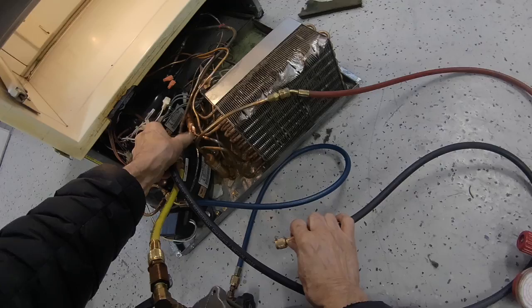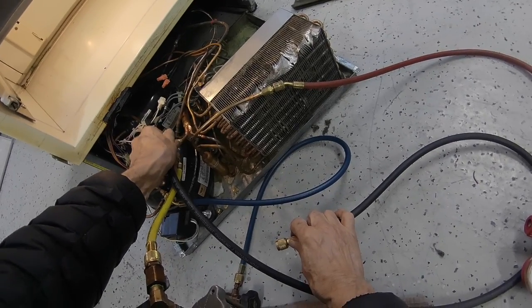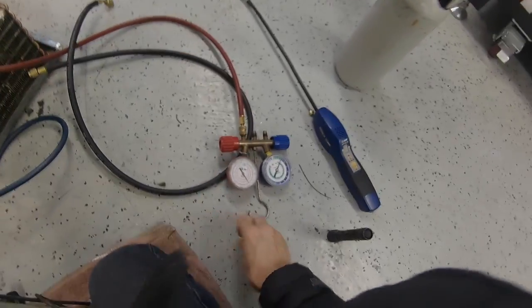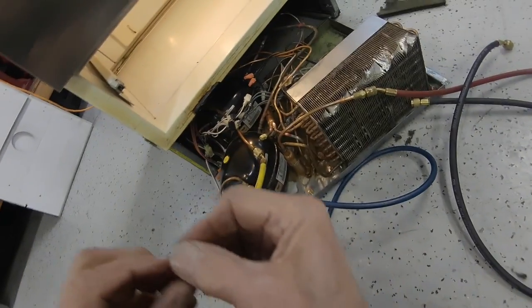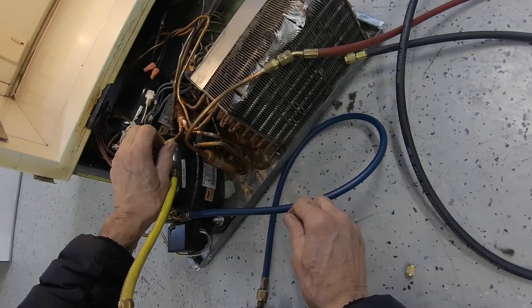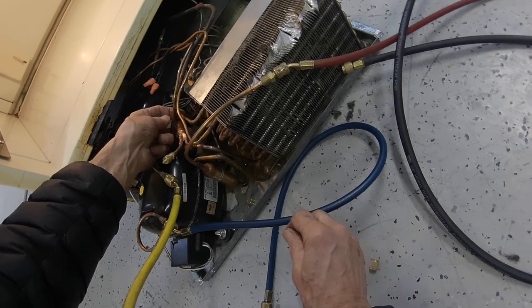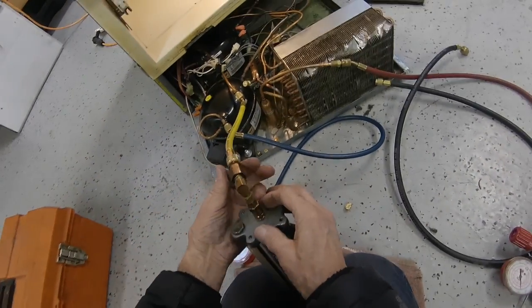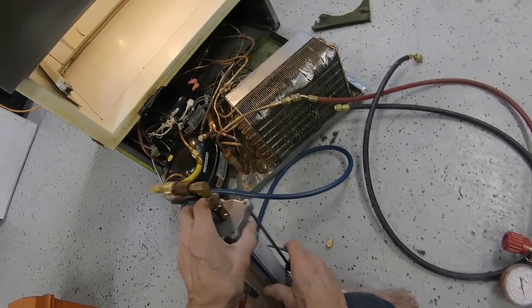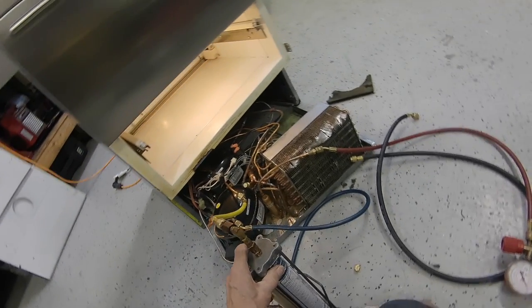That's it — got all the air out. We'll put our caps on and put a cable tie around here so this doesn't vibrate. We'll open this up and let all that Freon go in there, and we should be good to go.